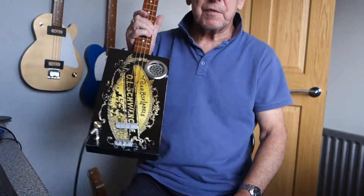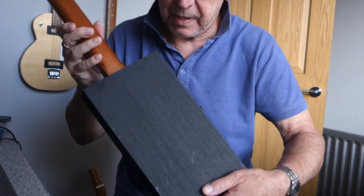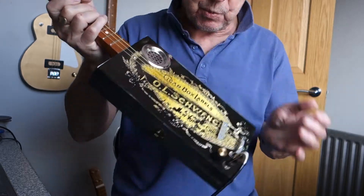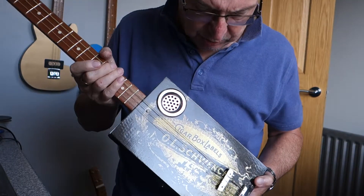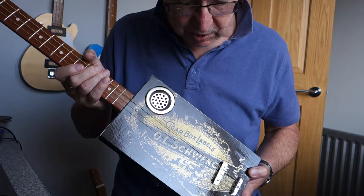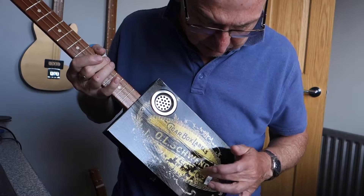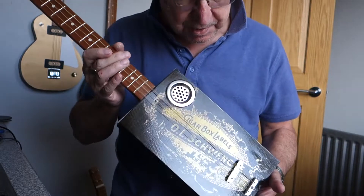Hi guys, here's a lefty for you today. The plain black box cigar box guitar. This one with a design I haven't used before — Schwenk cigar box labels. I presume they were cigar box label makers in New York and Chicago a long time ago, but I think it makes a nice design.